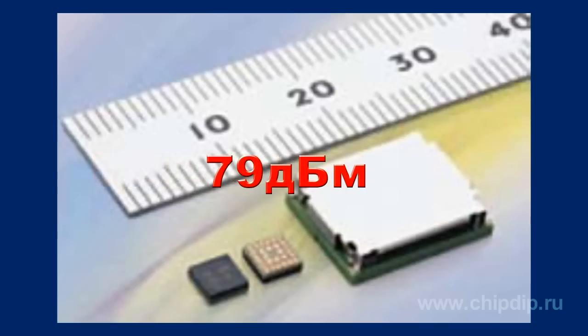The module has a sensitivity of minus 79 dBm, an output power of 0 dBm — that is grade 2 — and a supply voltage of 3.3 V.